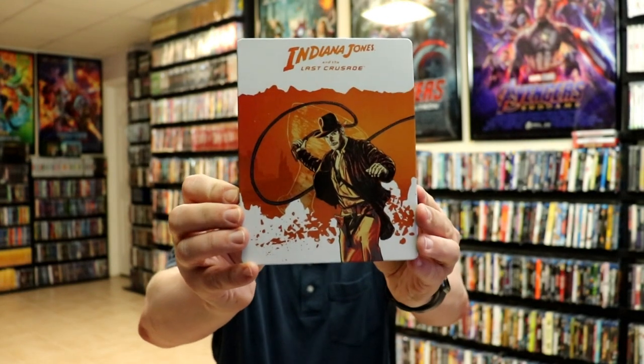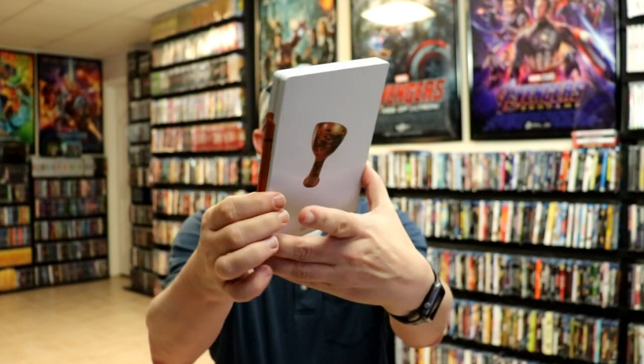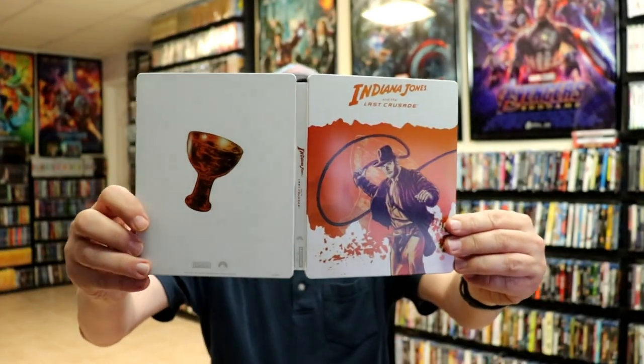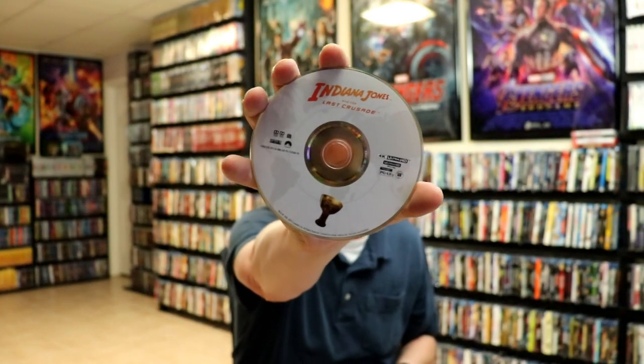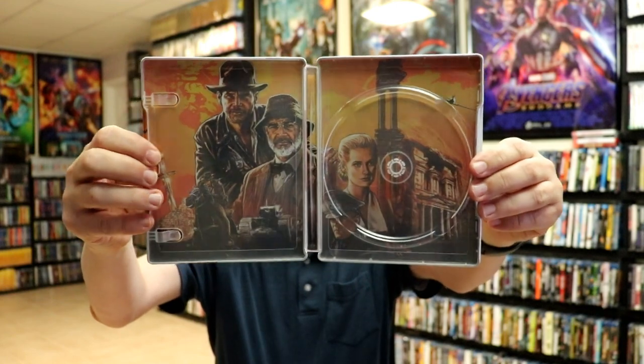Next up we have Indiana Jones and the Last Crusade. I really like that one with the whip. Here's the back. Open it all up — we've got our front and back together, and our 4K disc with the disc art matching the back. And some great looking artwork on the inside. I really am liking all this artwork on the inside.